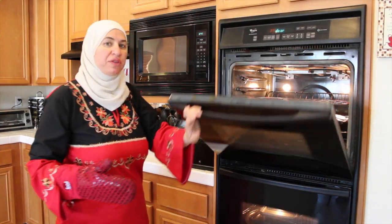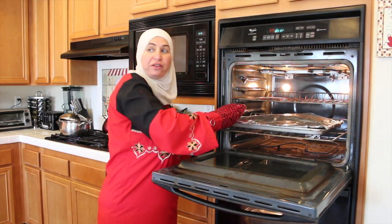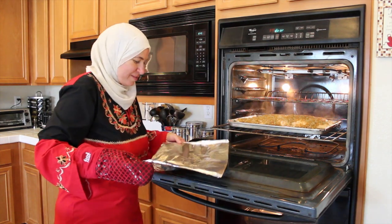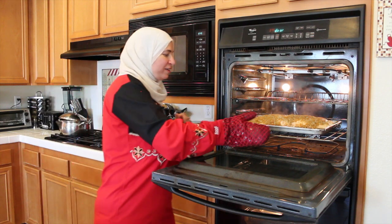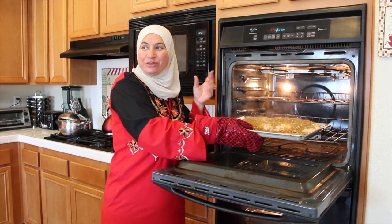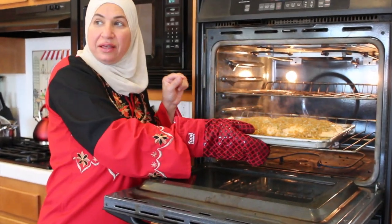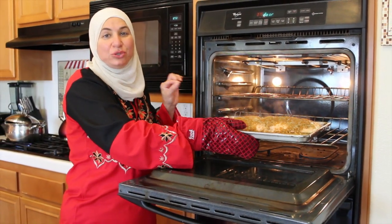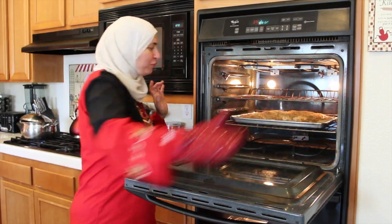It's been 15 minutes for the fish with the cover. Now I'm going to uncover it. Mary, do you smell it? I smell all those delicious spices that you put in — the cardamom, the cumin, the vegetables. I can smell how the vegetables are roasted and caramelized a little bit. Smelling it is a sign that it's ready to uncover. So now I'm going to leave it for another 15 minutes.